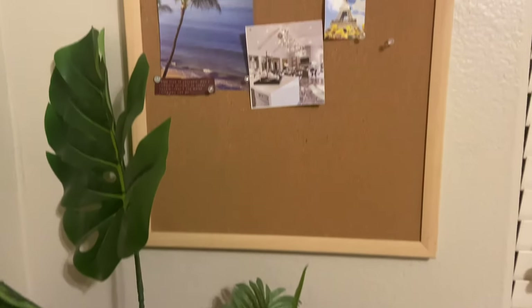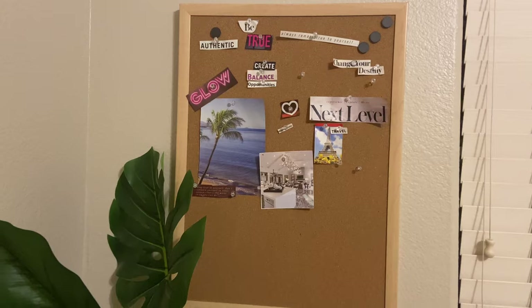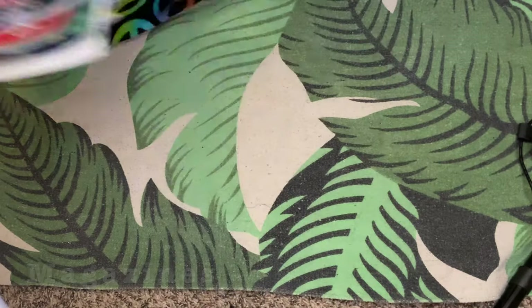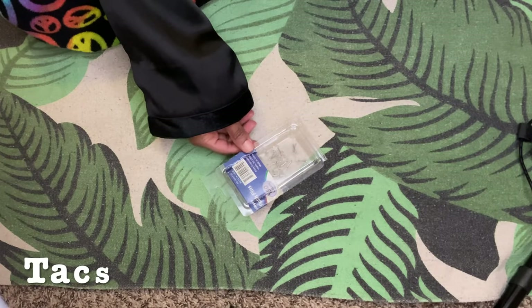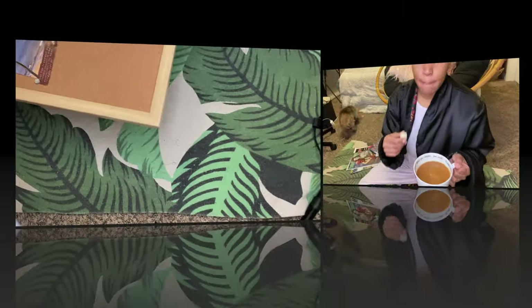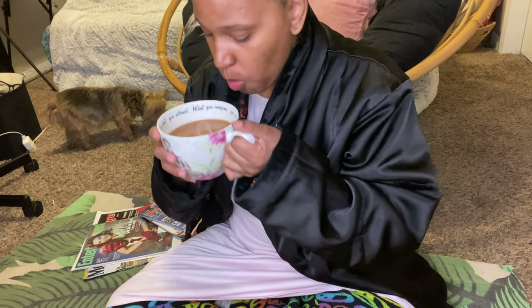Hey guys, welcome back to the channel. As promised, here's my video on how I refresh my vision board. As you can see, it's pretty dry right now — I took a lot of stuff off already, so it's time to make a fresh start. You'll need magazines, scissors, tacks — any kind of tacks — and of course your board. I use a corkboard; you can get them at Walmart, Hobby Lobby, places like that. And of course, get yourself a nice hot drink and a snack.